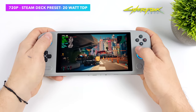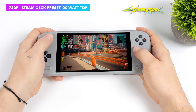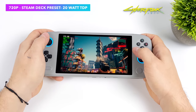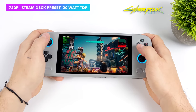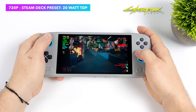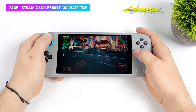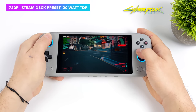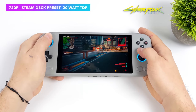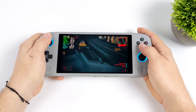Next up we've got Cyberpunk 2077, and for this I went up to 20 watts using the preset — not using the auto TDP setting. At 720p Steam Deck preset we're getting an average of 64 FPS. If we switch to low settings instead of the Steam Deck preset, we can get an average of around 78 FPS at 720p and 20 watts. Or if you want to save battery life, take it to low settings at 15 watts and lock it at 60 — you're going to have a great time with this game.